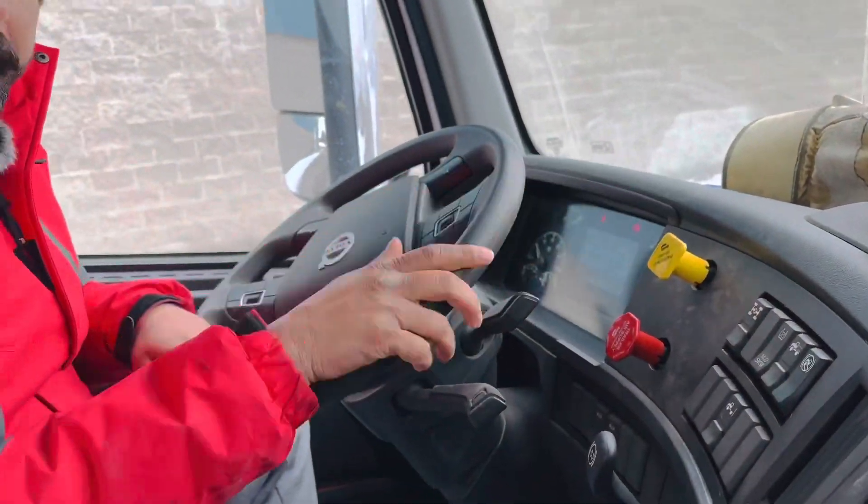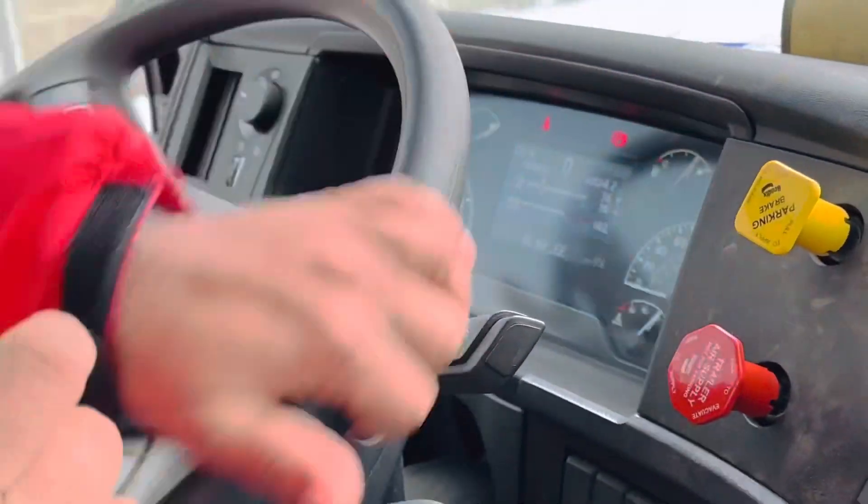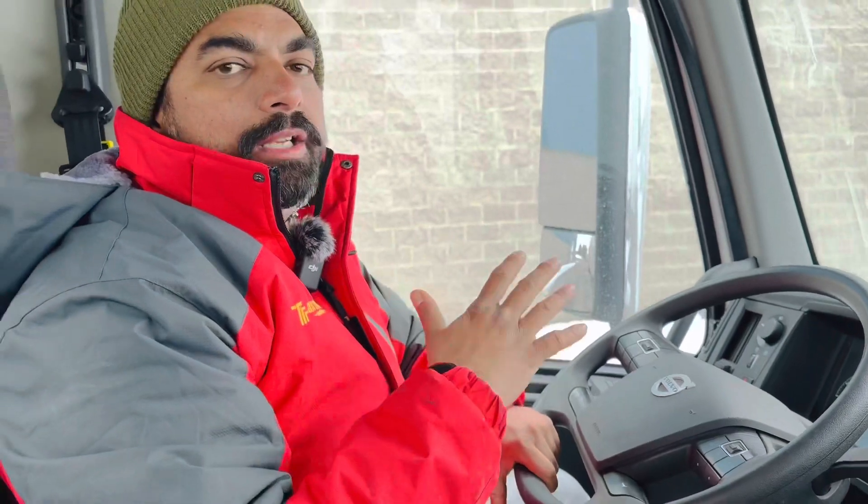To begin, tell the examiner about the securement of your truck. Both parking brakes are applied, pressure in both gauges is above 100 — around 120 psi — and both wheels are chocked.